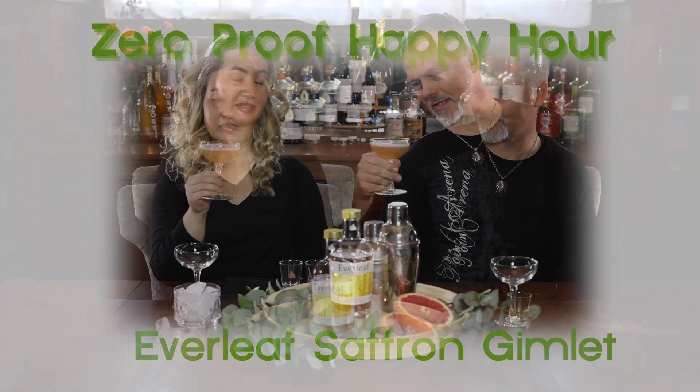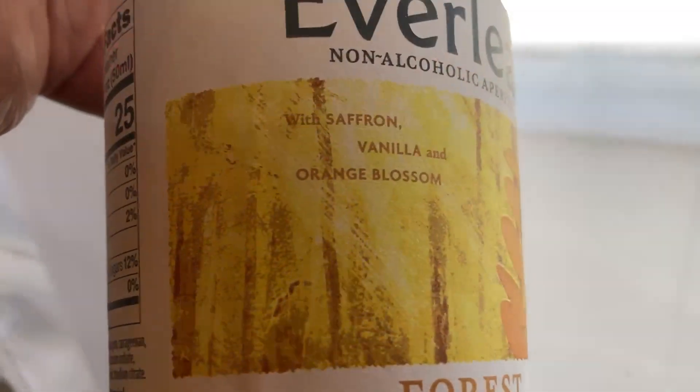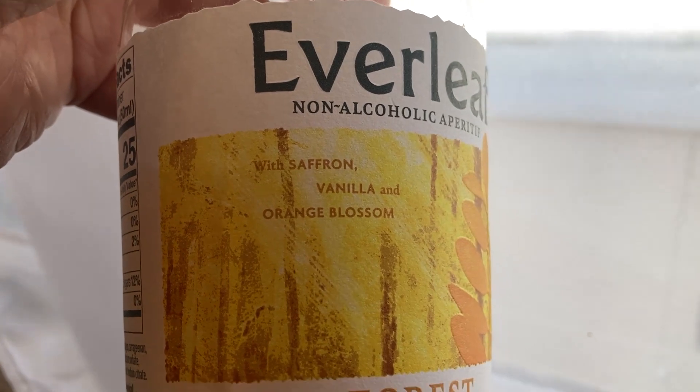Alrighty, we've got an interesting little drink here from the UK today — Everleaf. How'd you find out about it? As I look at Better Roads or Blossom.com, I always like to see what new products they have. This one, I think I might have just seen it and thought, oh, that looks interesting, it sounds tasty.